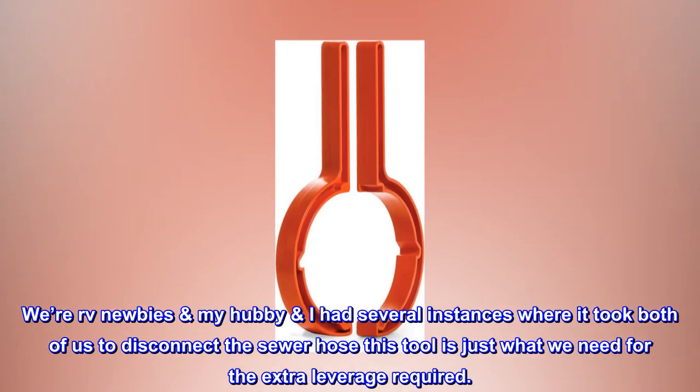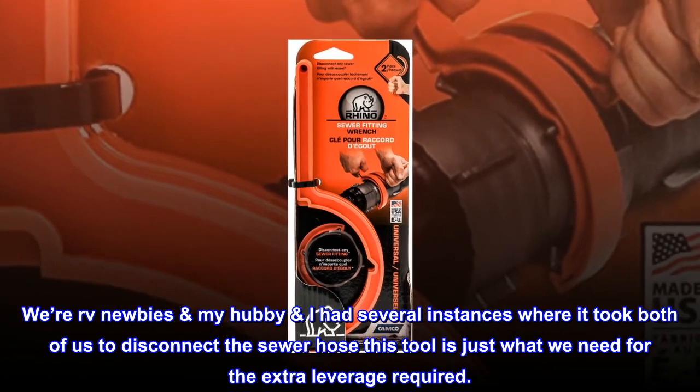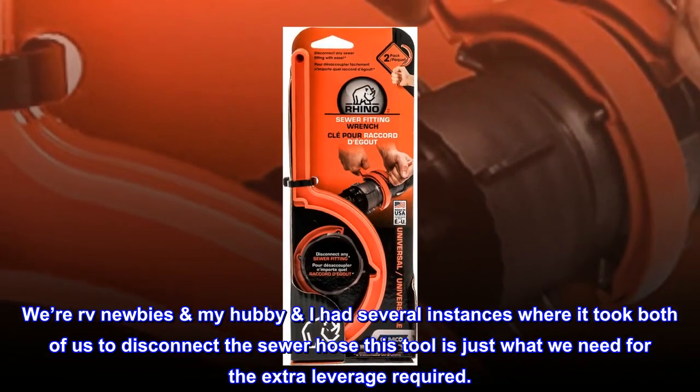Just what we needed. As RV newbies, my hubby and I had several instances where it took both of us to disconnect the sewer hose. This tool is just what we need for the extra leverage required.